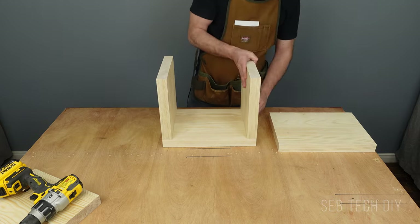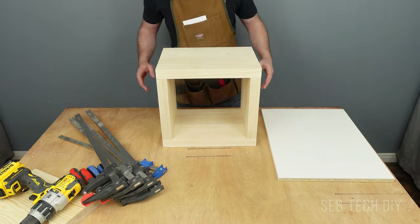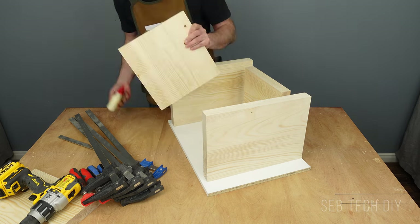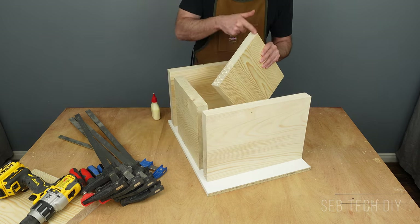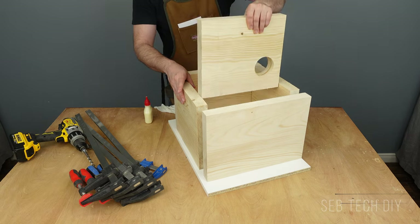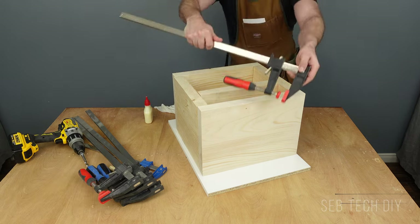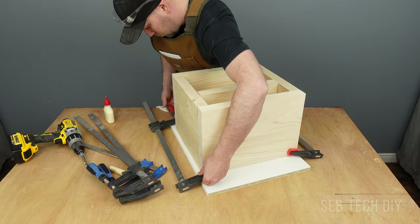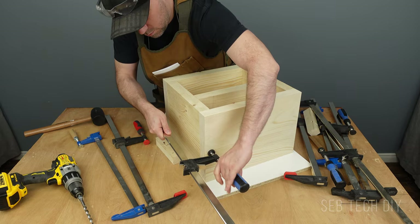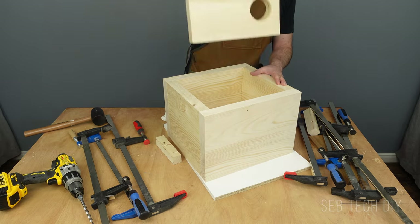Now it's time to glue the last four pieces together. I put a melamine board underneath to have a perfectly flat surface to work with, and also because wood glue doesn't stick to melamine. I apply some wood glue, align all boards flush to each other, and clamp all pieces together for a couple of hours. Once the glue has dried, I unclamp the pieces and make sure the bond is strong.